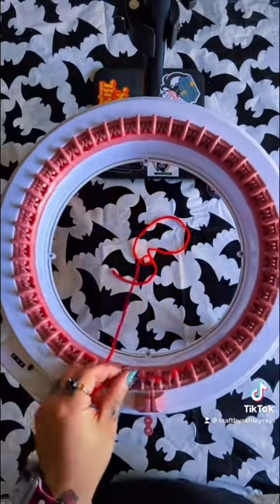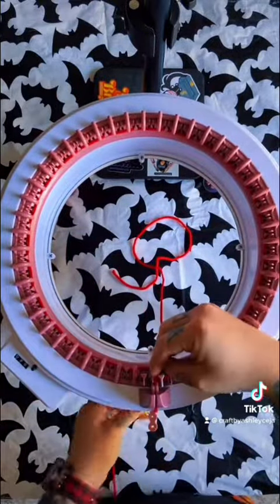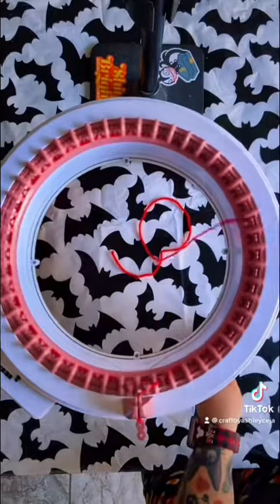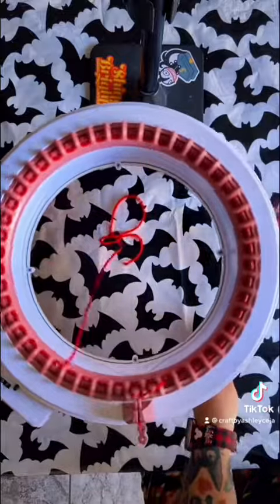Go ahead and cast on, then set your counter to zero after you've cast it on. You're going to want to crank 10 rows of the red.